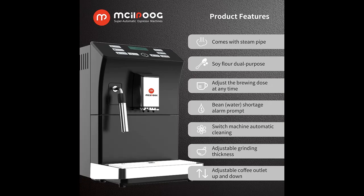Water Tank Capacity is 1.7 litres, and Coffee Bean Tank Capacity is 250 grams.